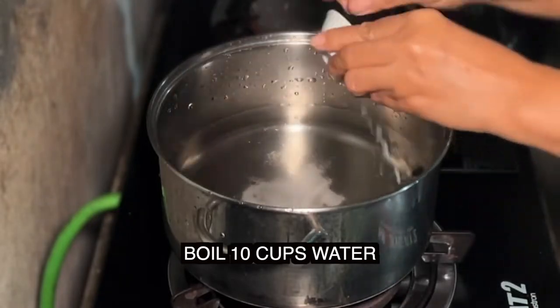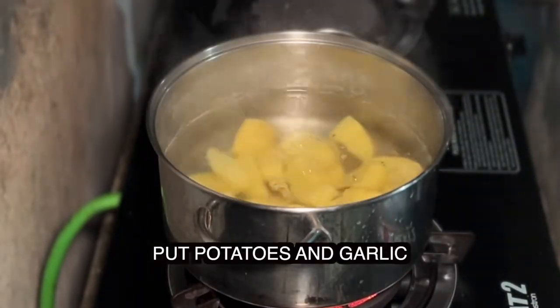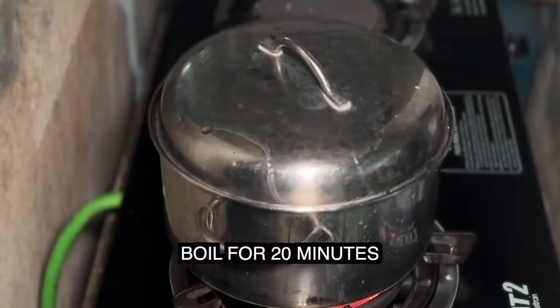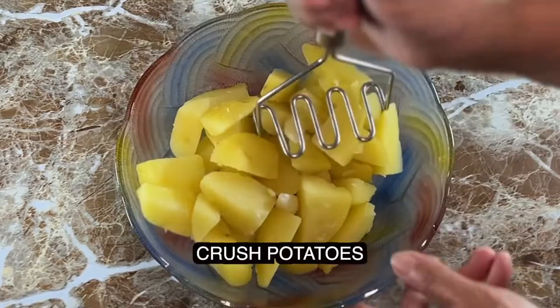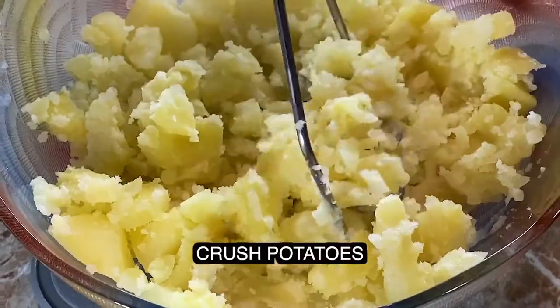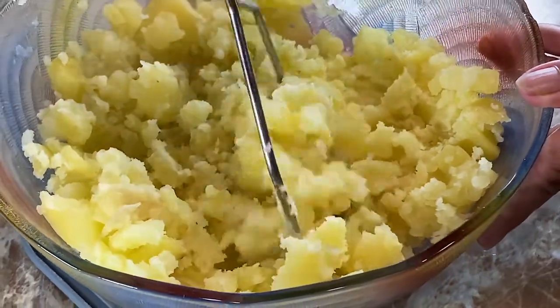Now boil ten cups of water with one tablespoon salt. Once hot, put the potatoes and garlic into the salted water. Boil for 20 minutes and then drain the potatoes and garlic. Crush the potatoes with a potato masher. You can mash with a fork, but a good potato masher like this one will save you a lot of time.